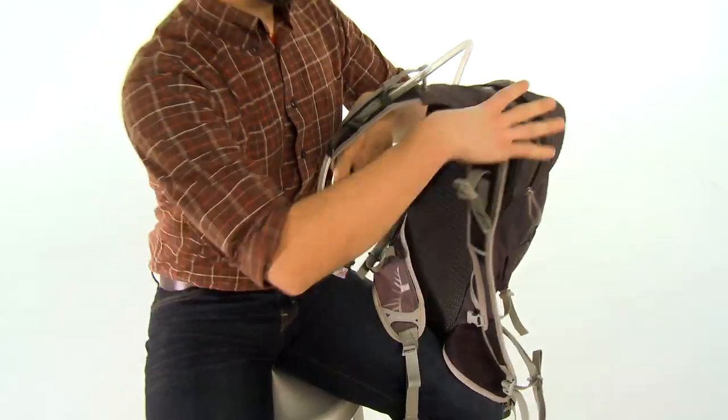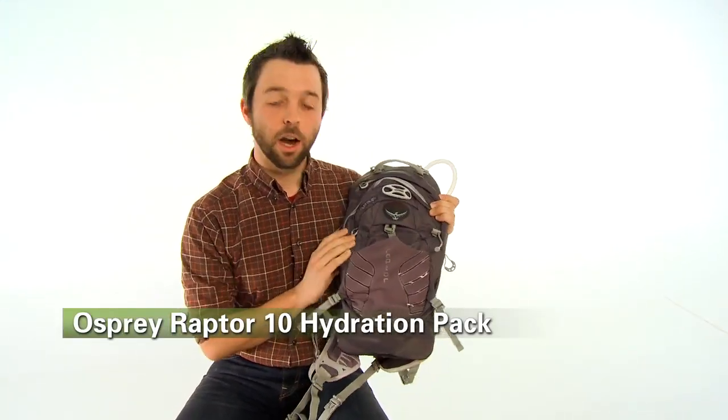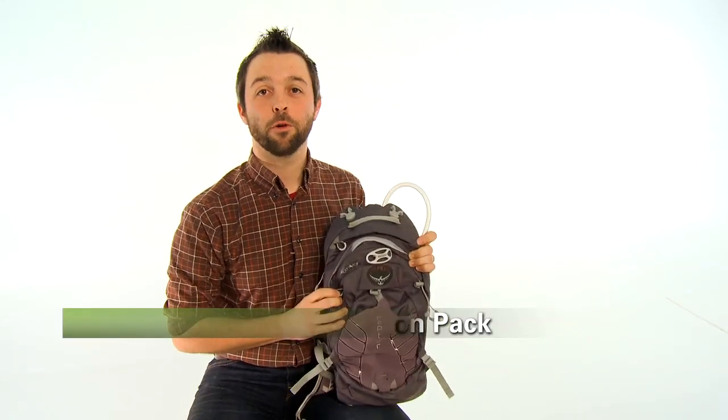If you're looking for a full-featured hydration pack with everything you need, look no further than the Osprey Raptor 10, available at Performance Bicycle.